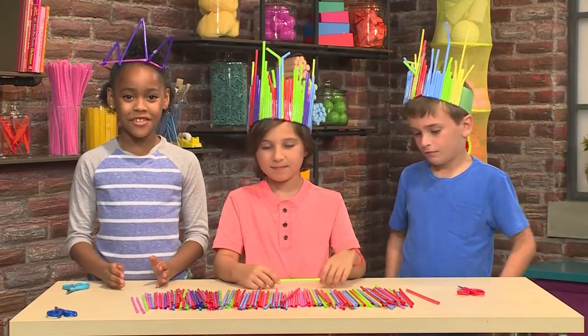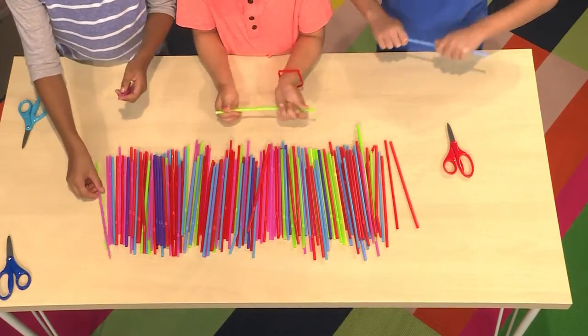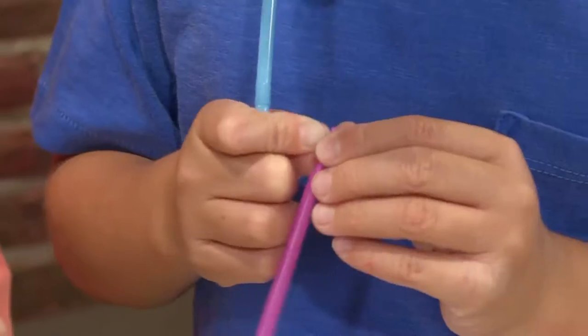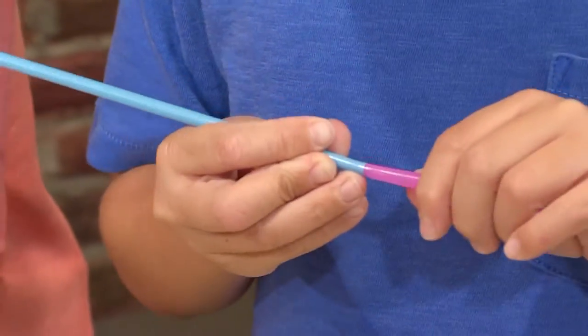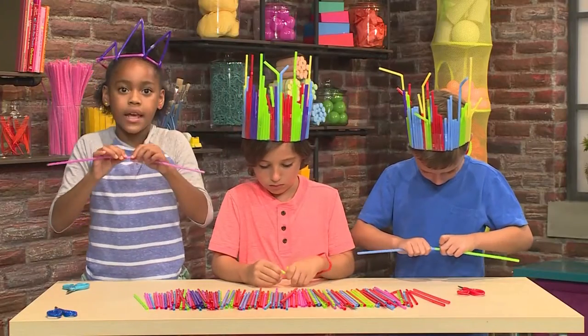This is how you make everything you need for your dance party. First, you have to take two straws and try to pinch one to try to fit it in the other one that has a full hole. Then you push it in to make sure that it's nice and tight inside.